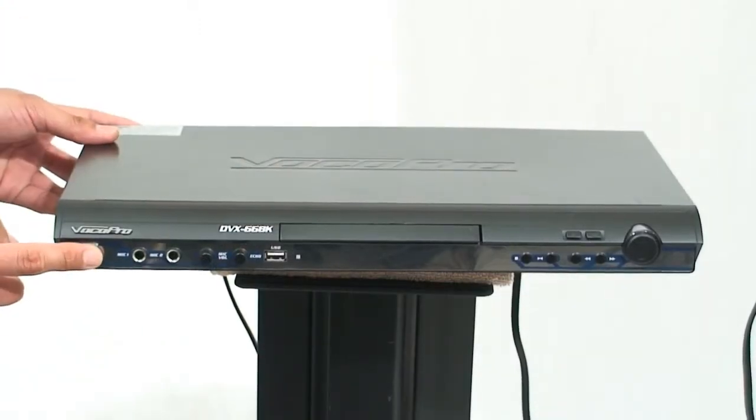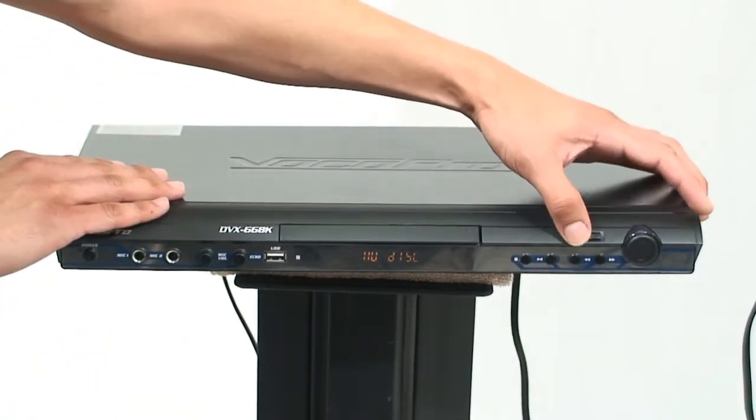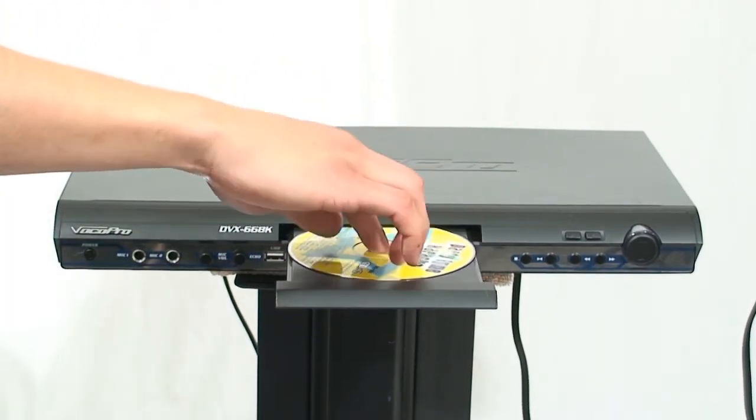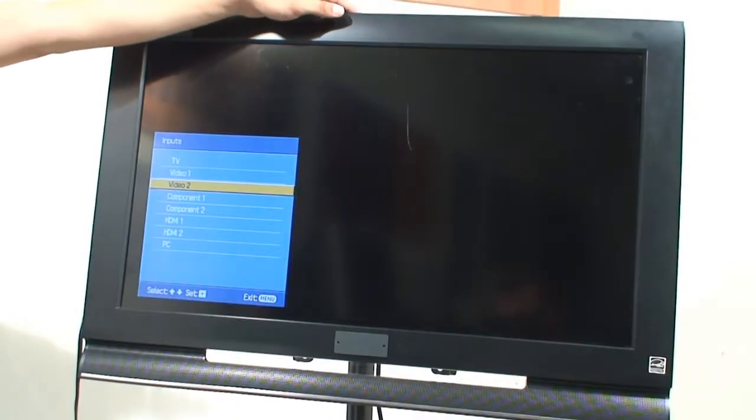Power the unit on and use the eject button to open the disk tray. Place a disk in the tray label side up and press eject to close the tray. Use your TV's menu to select the correct input.